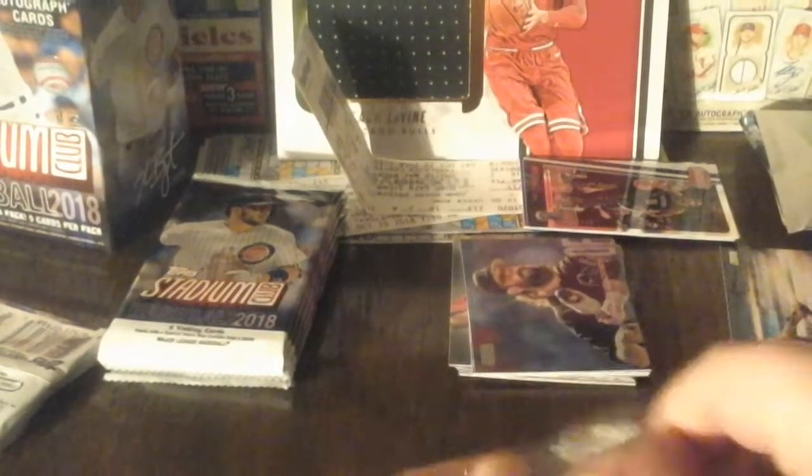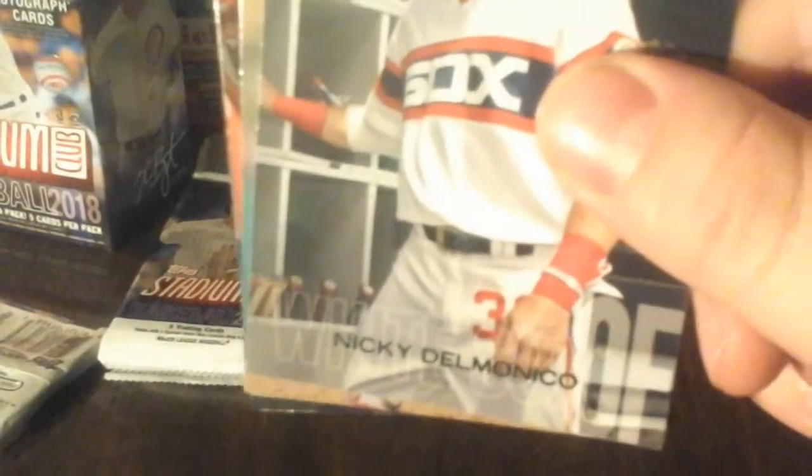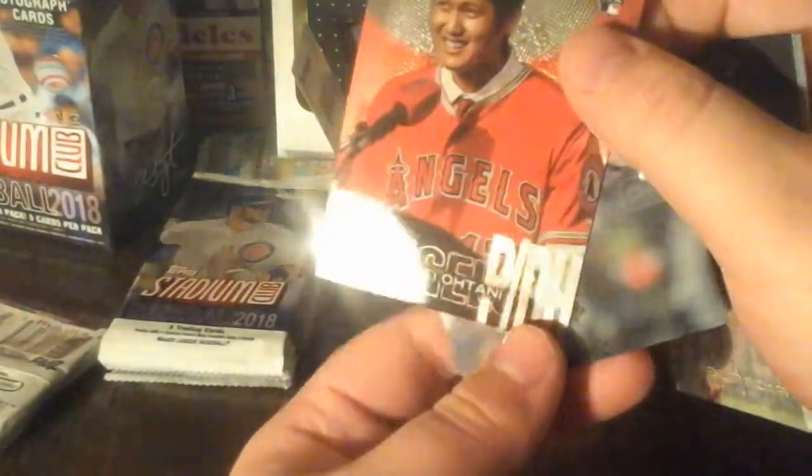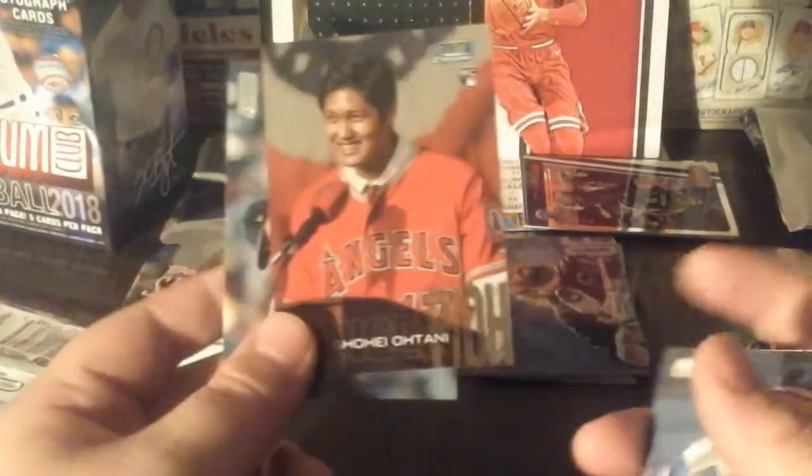Kyle Schwarber - he got injured so he didn't play for the Cubs games. I don't know how you pronounce his name but nice card for the Sox - Carlos Carrasco. Ender Inciarte - oh no way - another Shohei Ohtani! And that one's a chrome - oh my god!